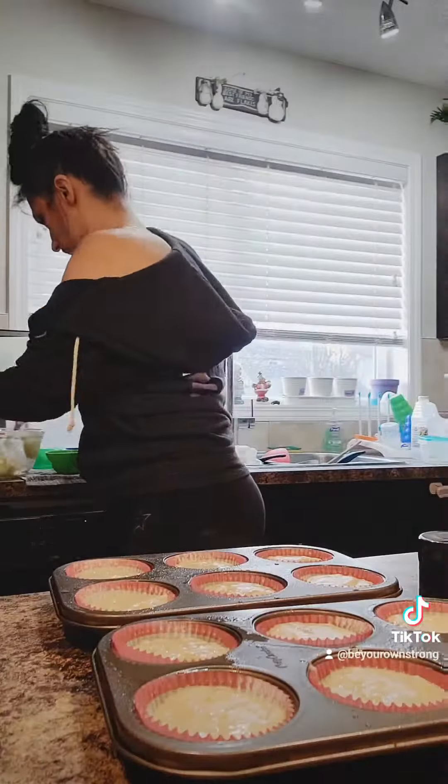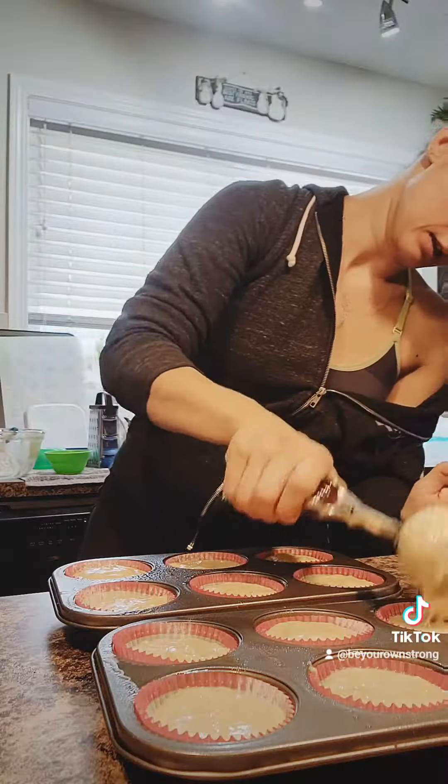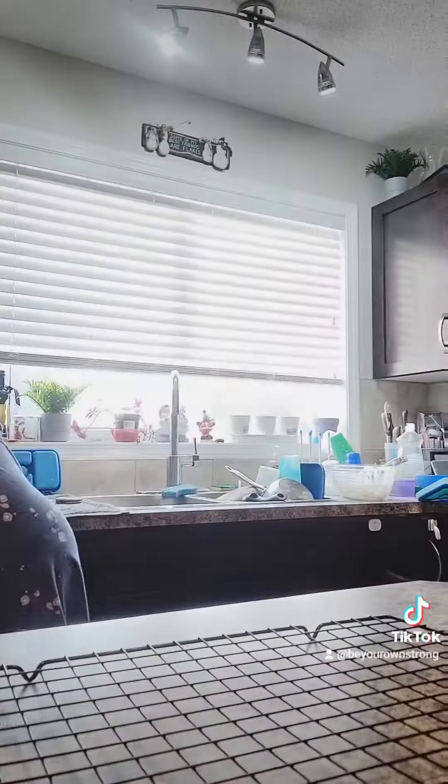I still had some batter leftover, so I tried to top up the smaller ones as much as I could to make them as even as possible.